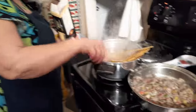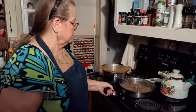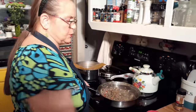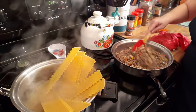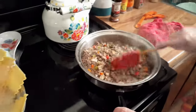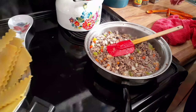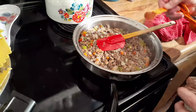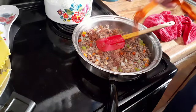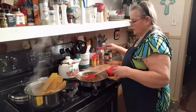I drained the meat — always drain it. I cut my mushrooms down; they were fresh mushrooms but I cut them into smaller chunks so it wouldn't be big old chunks. Looks nicer. I'm putting about a half a teaspoon of chili powder in. I use it in my spaghetti most of the time when I make a pasta sauce — it's good, it's not just for chili.